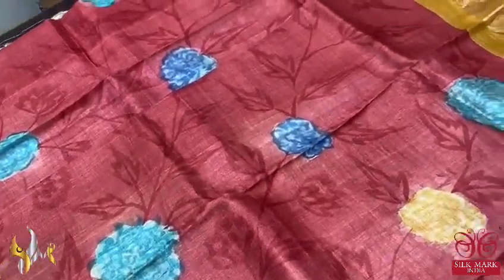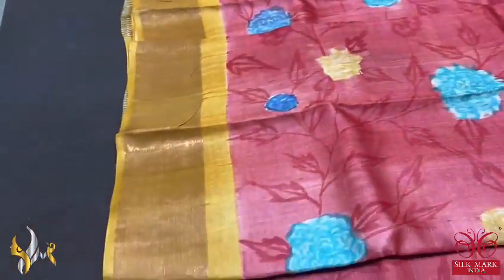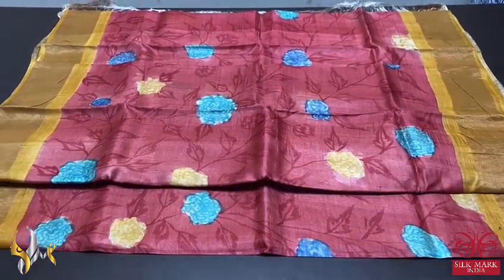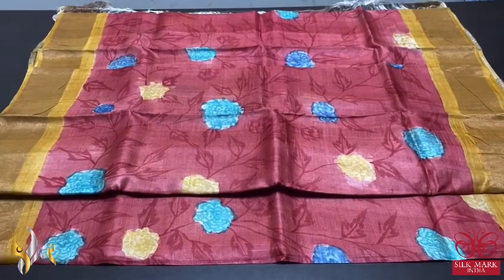Multicolored florals are given — blue and yellow — and the borders are also in a yellow base. Excellently hand painted, beautiful work on tassa, and it comes with authentic silk mark.